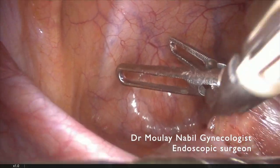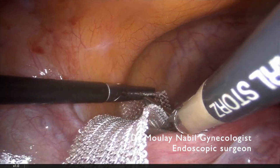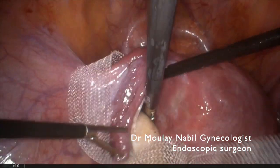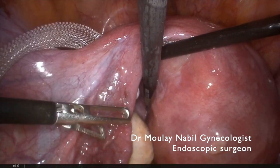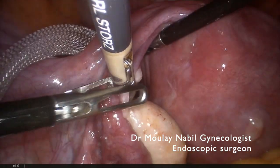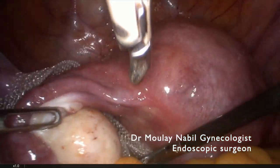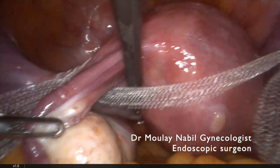Now both passages are done. It's time to put the mesh. It's a 15-centimeter length mesh and 1 centimeter wide. We pass it through the left window as you see. We put the mesh in the retrocervicoisthmic area.